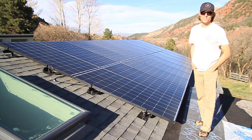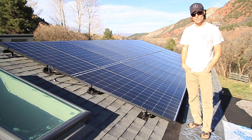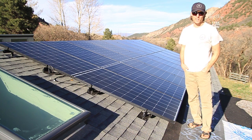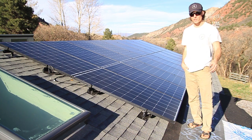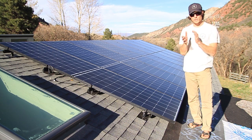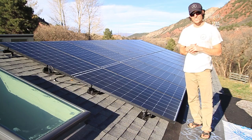Hey guys, thanks for watching. Please subscribe, comment, or like the video — I'd really appreciate it. I like making these videos. I put solar systems on people's houses for a living, but I also enjoy making videos. By commenting, subscribing, and liking you help support me in making these. Any questions, shoot them at me. See you next time.